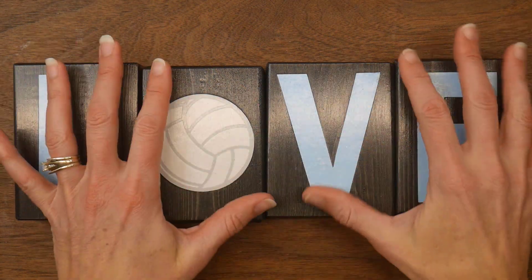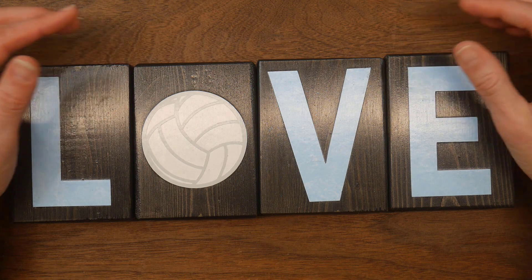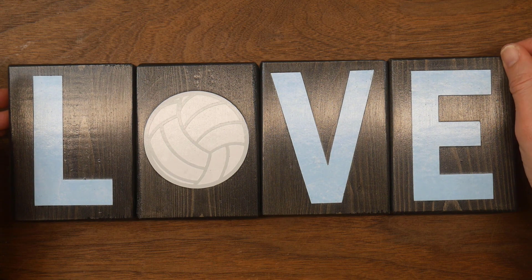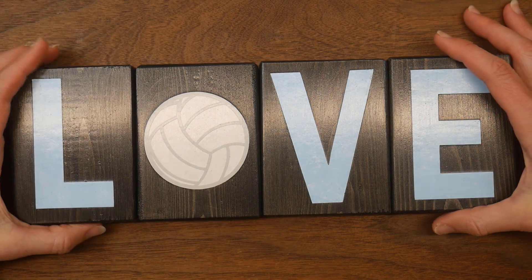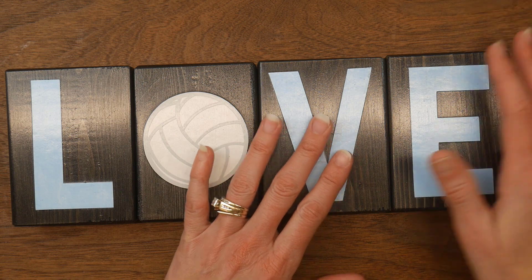Hi guys, it's Beth and welcome. Today is the Joy of Blue — this is a collaboration hosted by Sarah from Crafting and Relaxing. Her favorite color is blue and she started this collaboration just to encourage others to craft with the color blue. For this month's share, I created a custom order for a block set.